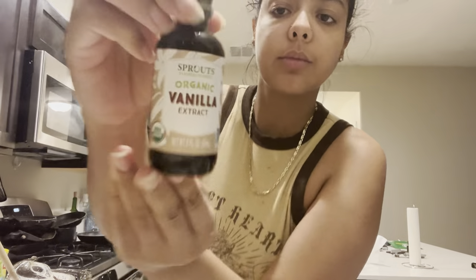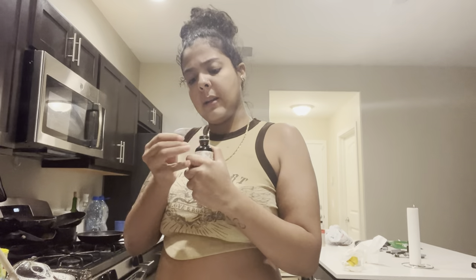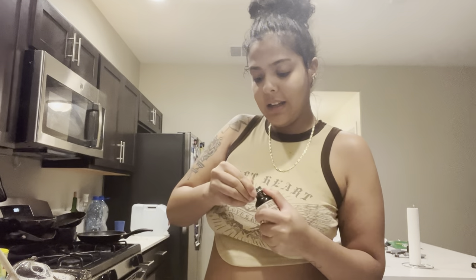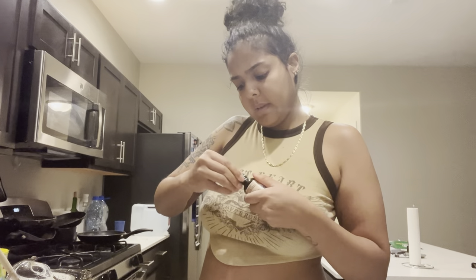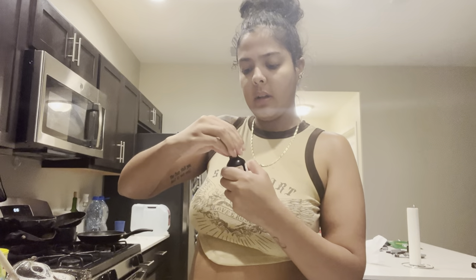And then for the vanilla, you're adding literally just a dash - like the tiniest bit you can think of. I got this one from Sprouts. I'm so excited.